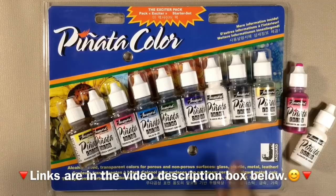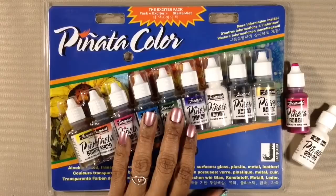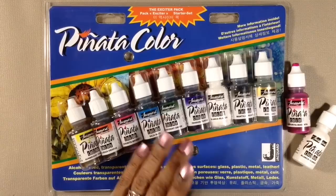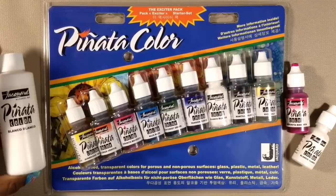If you start to see that there's a color you use a lot of and would be replacing often, one of the things I love about Jacquard is that they sell their inks in four-ounce bottles as well. Like for me, I use a lot of white, so I love that I'm able to get it in a four-ounce bottle. So that is a tour of the Exciter Pack — now let's use this.